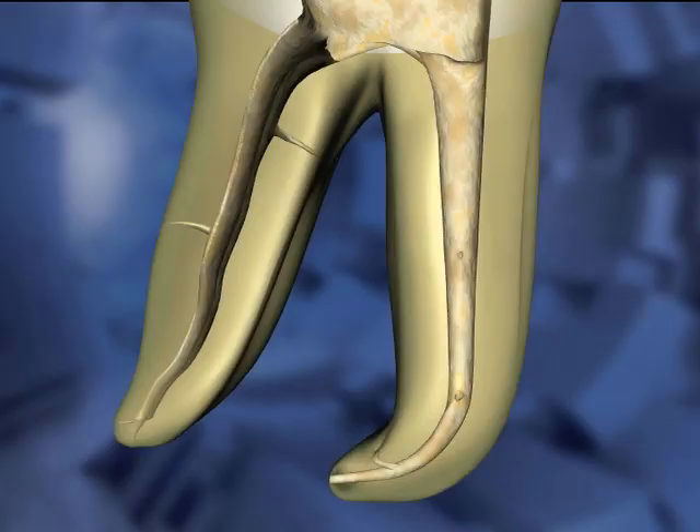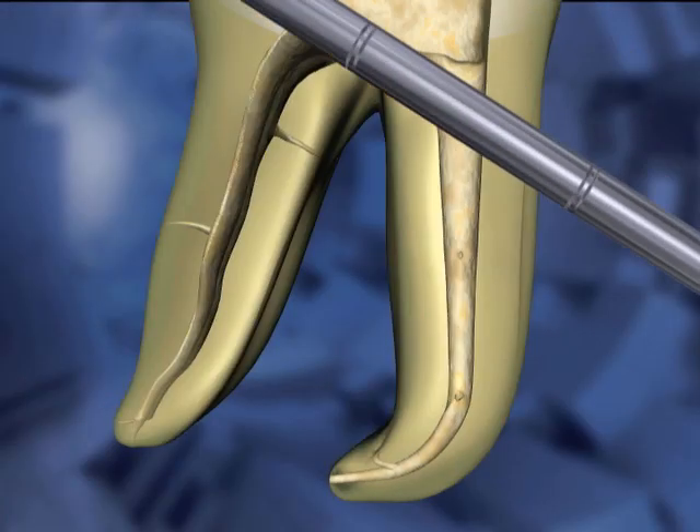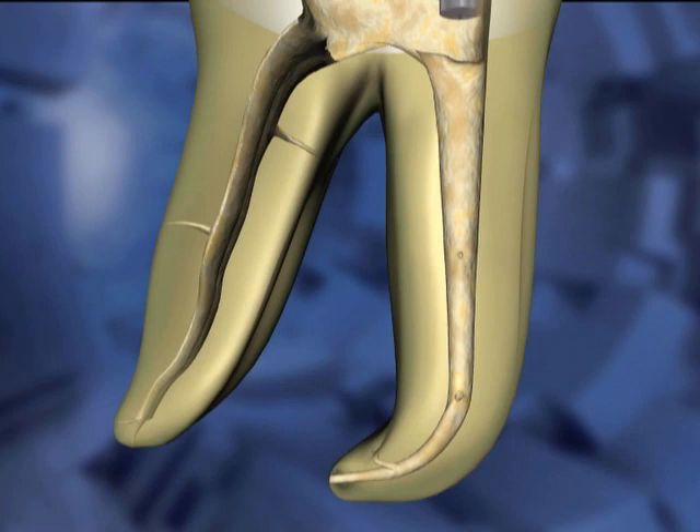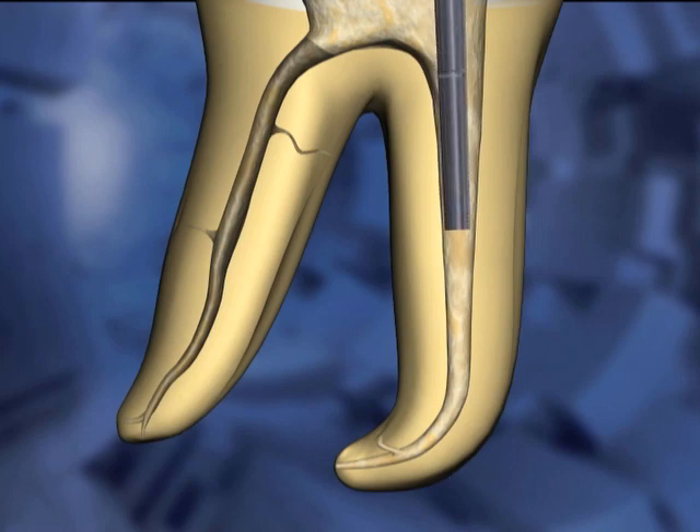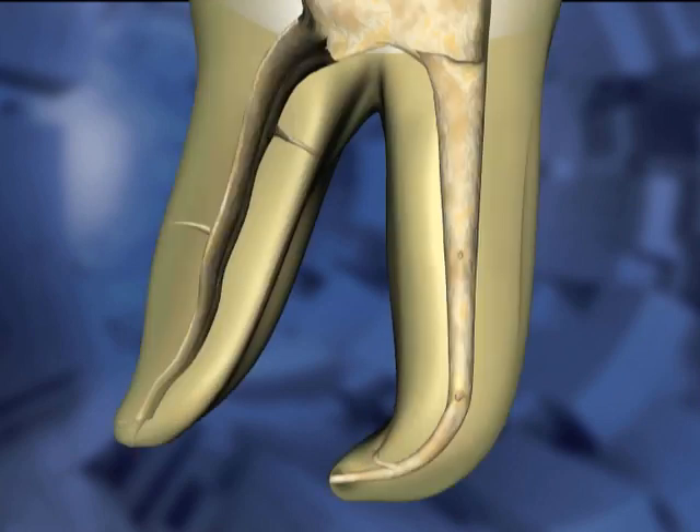Pluggers are fitted into the canal space in succession. In this animated example, the large plugger reaches a few millimeters into the canal space. A smaller plugger goes several millimeters further, to mid-route in this example. The smallest plugger should get within 5 millimeters of the working length.